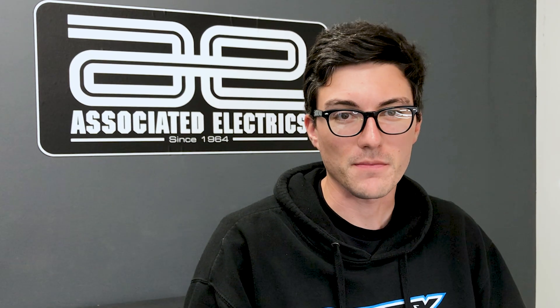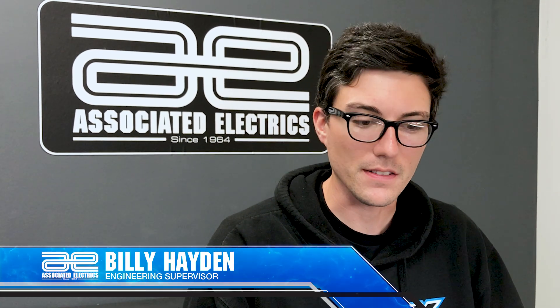Hey everyone, this is Billy Hayden from TMS Hair Shaded. I am the design engineer behind the V84. Today I'm going to show you how to properly install your sway bar.